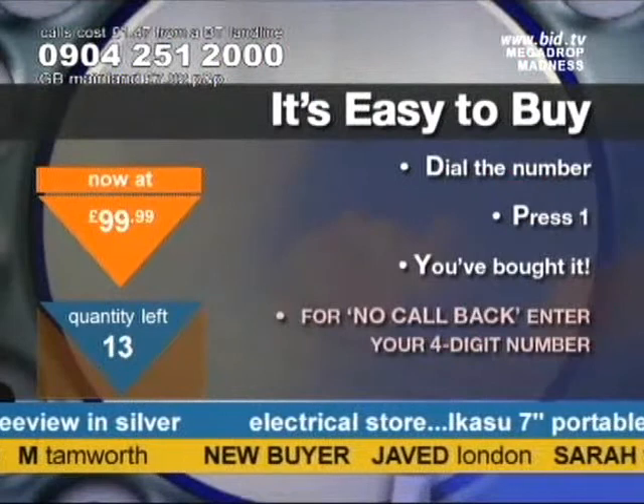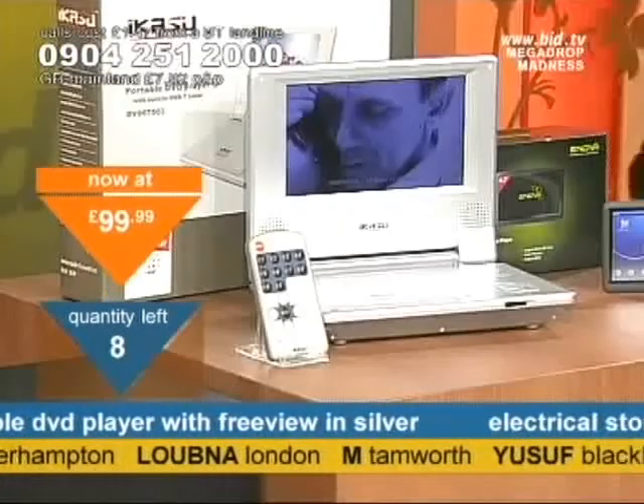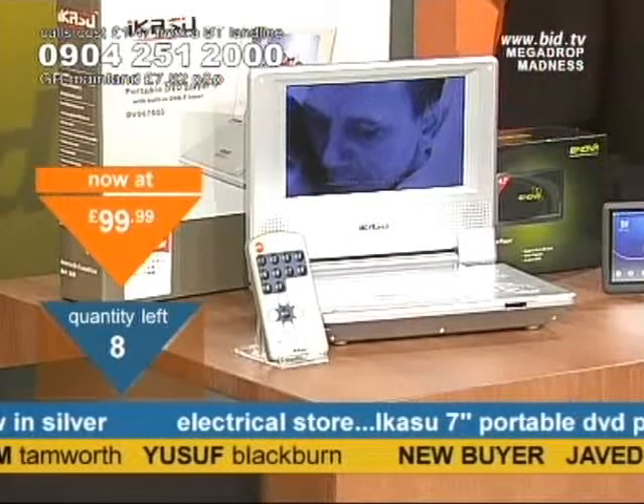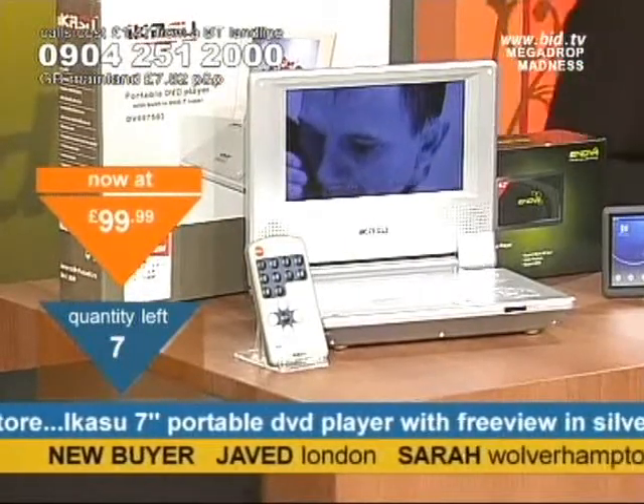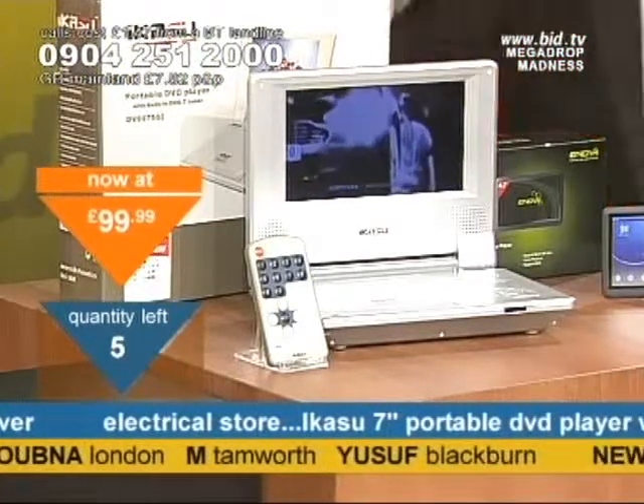0904 251 2000. Dial your number, listen to your message, press your number to buy — 25 people will miss out at this rate. £99.99. Playing the DVD set, the James Bond complete set coming up with Mark Rice later tonight, about 11 o'clock. £99.99.